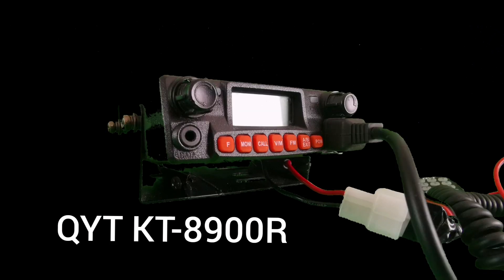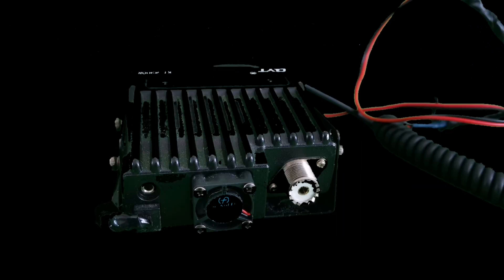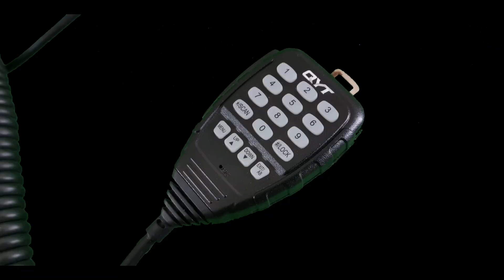Next was choosing the correct radio. I chose the QYT KT8900R. Why? It's compact, it's small, it does VHF and UHF — ideal for this little project. Plus, it so happens I have a spare one in the cupboard, so I thought I might as well utilize it. This is a robust little radio with a lovely little cooling fan on the back, so it won't mind working inside the bag. The radio comes with a handy little microphone — it's lightweight, robust, and it lights up for night use.